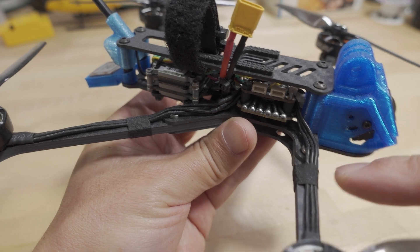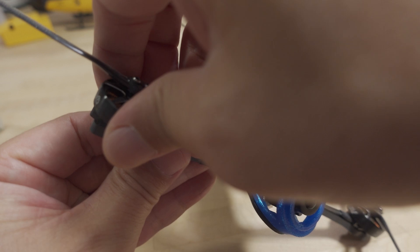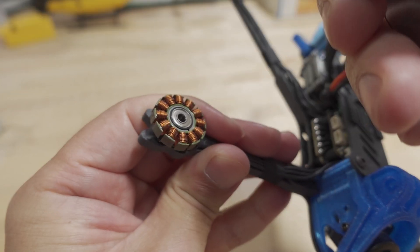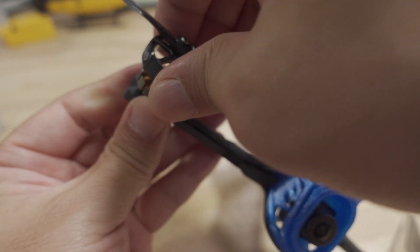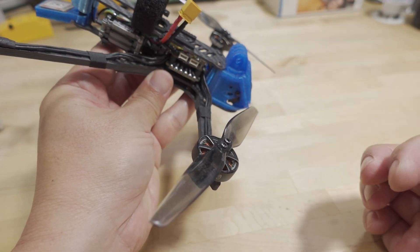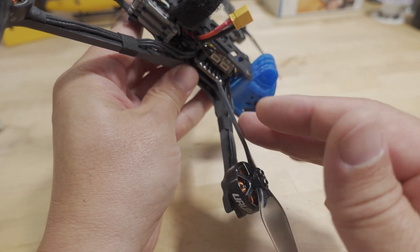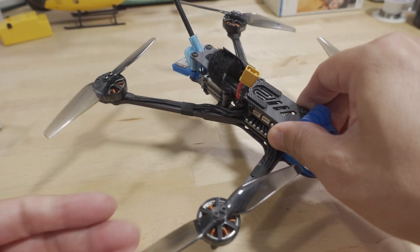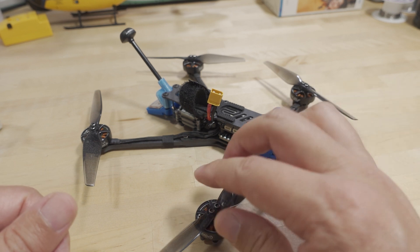The two front motors didn't need anything — they were fine. But because there's no C-clip, you can just kind of pull the bell off like so. I have flown this several times and the motors never flew off, though I wasn't flying super aggressively. Maybe if you crashed it could possibly pop off, but they seem to be fine. It's not the end of the world — I got it to work and haven't had any problems. It flew fine.